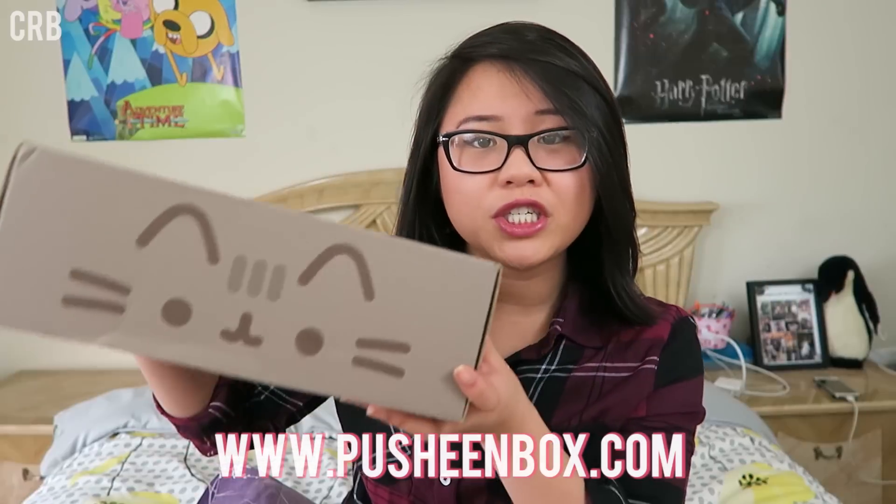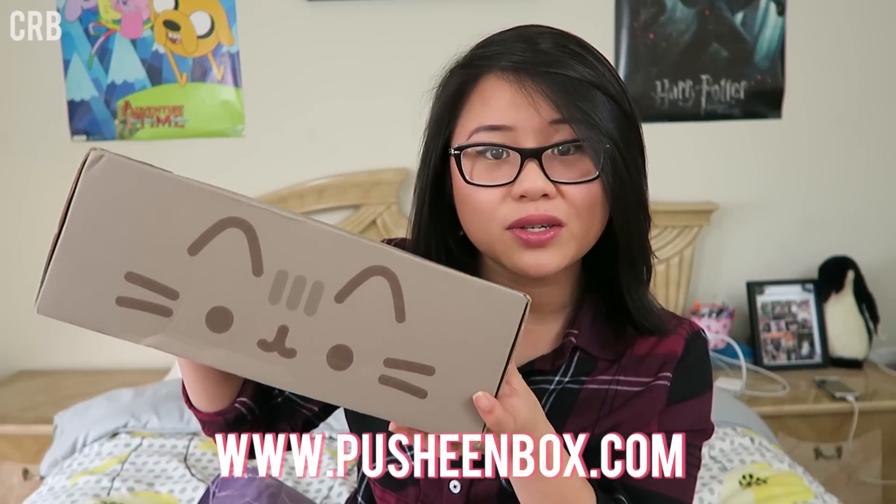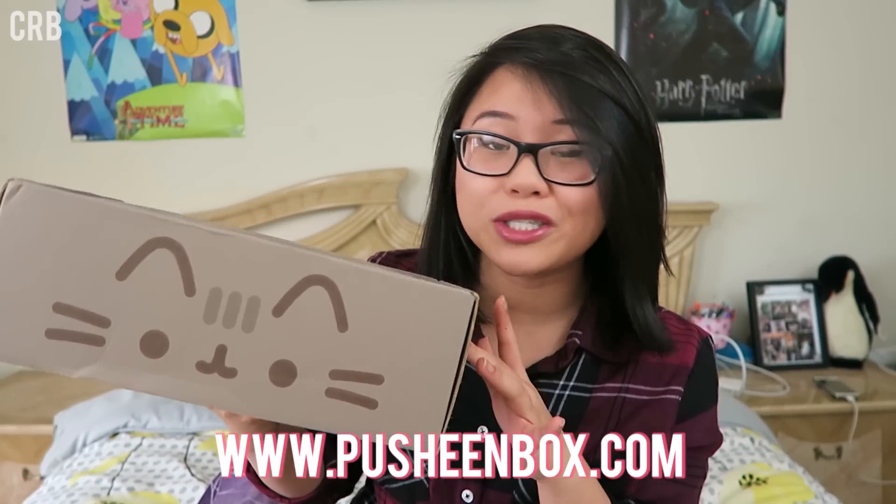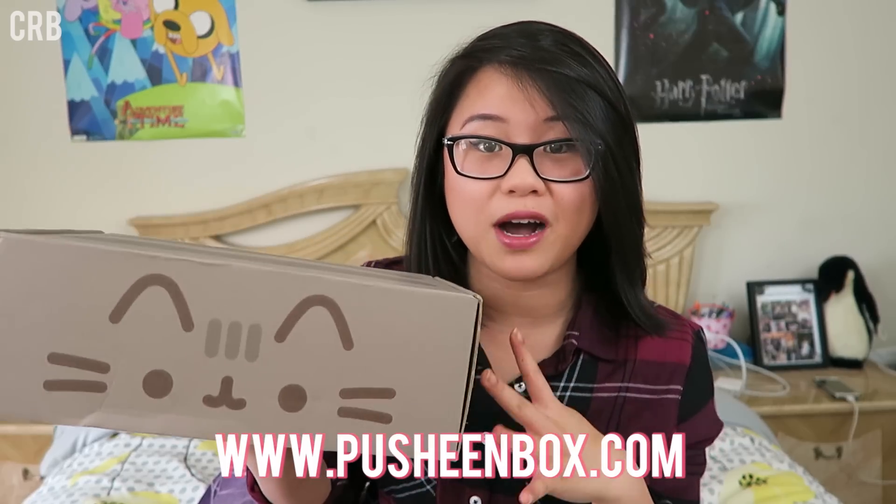Hi everyone, it's Lily or CoolRiceBunnies, and today I have a really, really exciting video for you all because I'm going to be doing an unboxing and kind of a review slash overview of the new Pusheen box subscription service. This is the very first official debut winter 2015 Pusheen box, and I am just so excited.